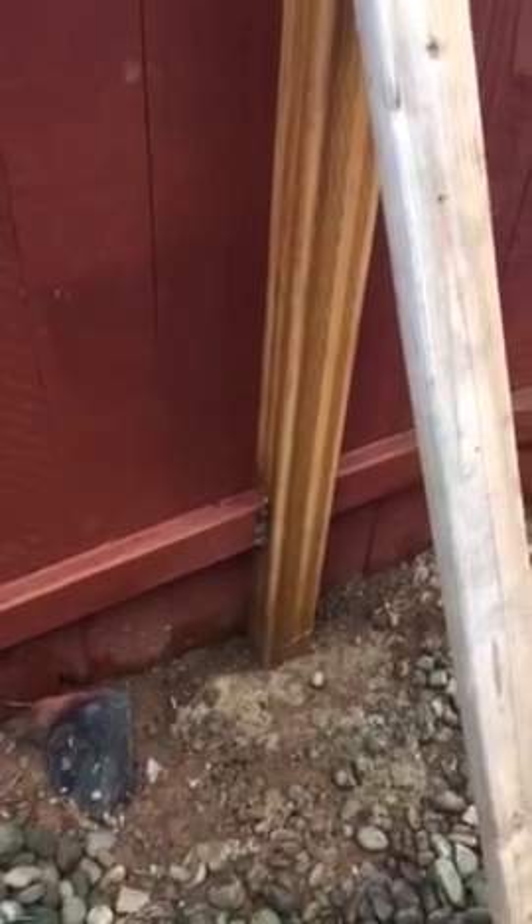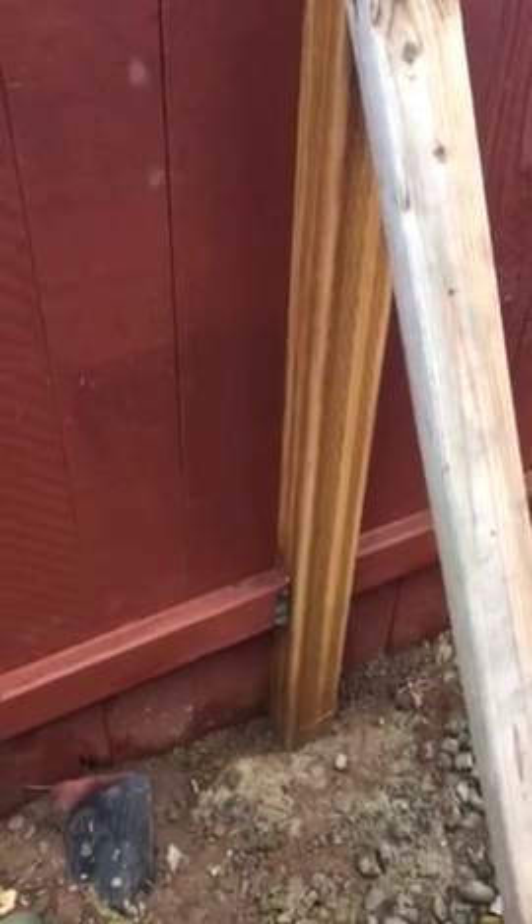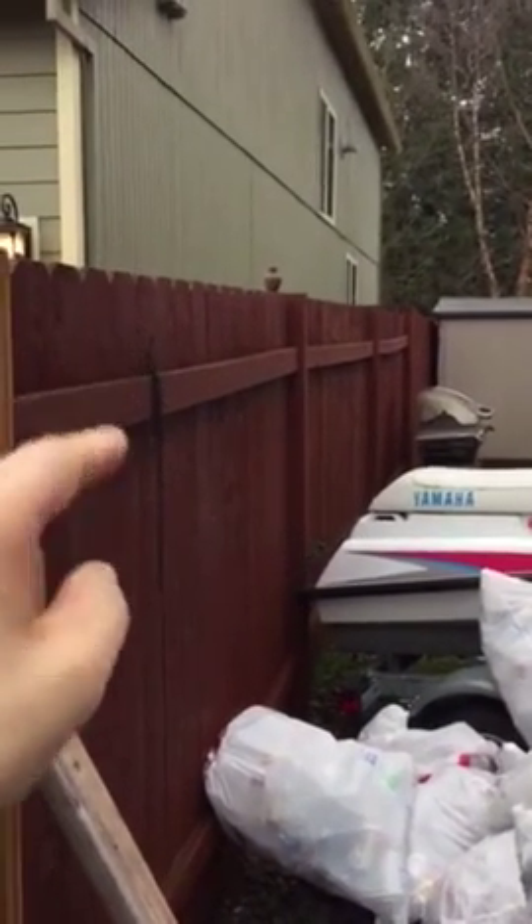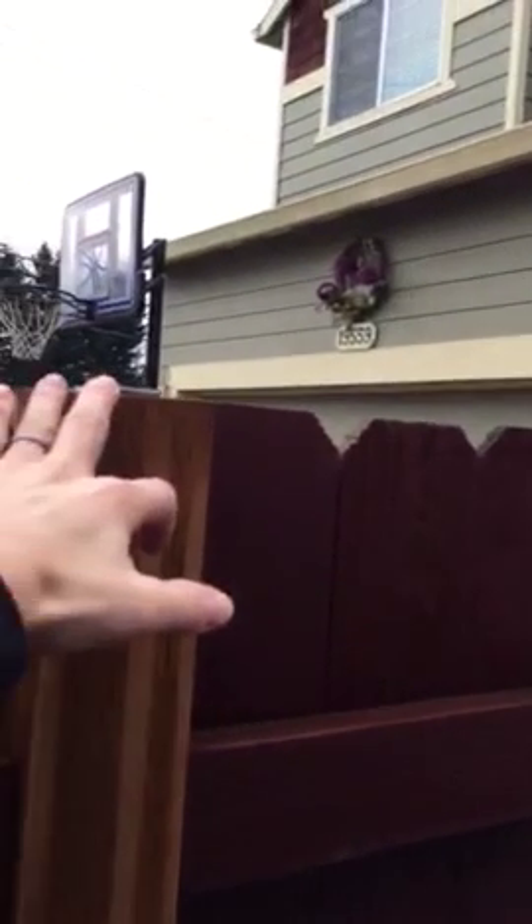Then I dug out the hole and made it nice and deep and clean and removed the old post. Then from right here to the other one right down there, there's a screw — I ran a string line. So that showed me where my new post would be.